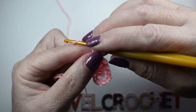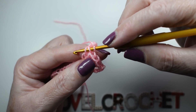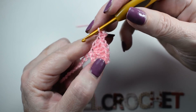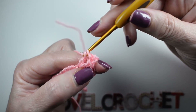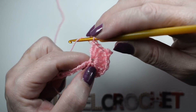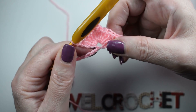Ahora vamos a hacer 3 cadenetas y vamos a volver otra vez a la vareta que hemos hecho, la vamos a introducir aquí con punto deslizado — esto se llama punto picot, porque hace el piquito ahí. Y ahora volvemos otra vez al mismo punto y hacemos otras 5 varetas. Ya tenemos un abanico.